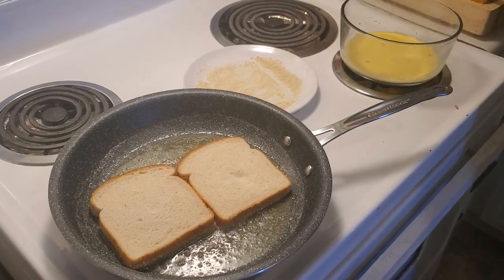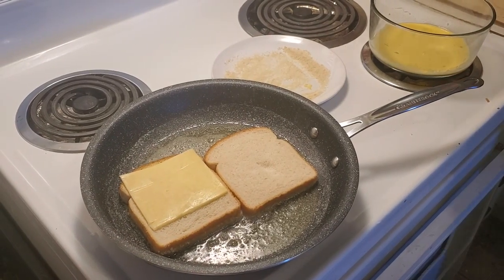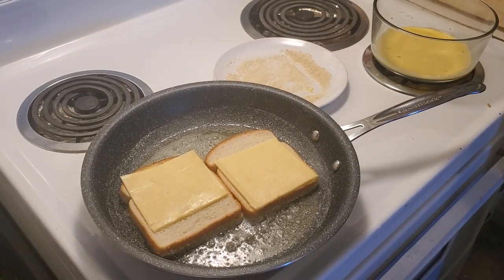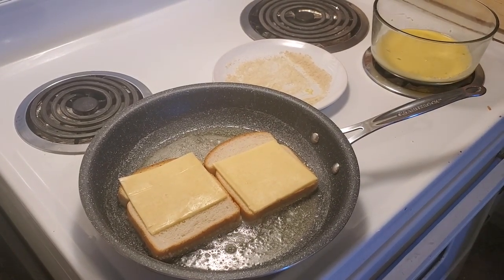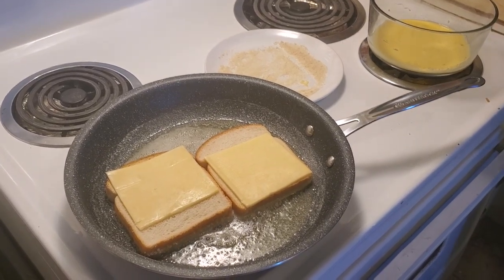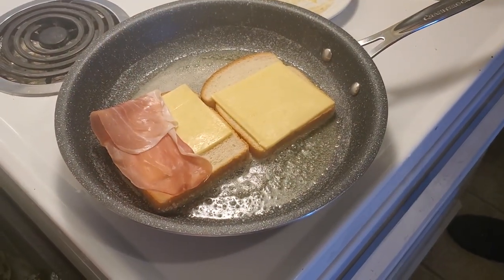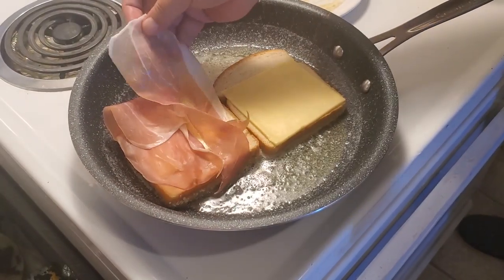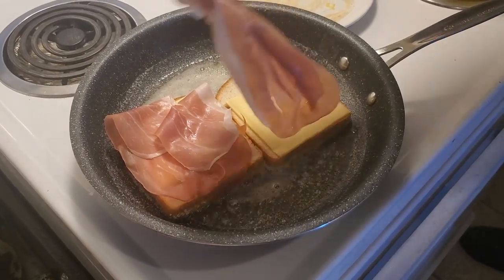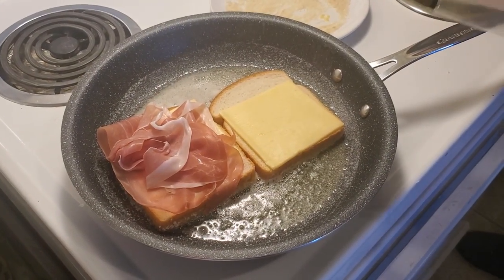Then we're gonna put our Havarti cheese on the sandwiches. I'm gonna use four slices only because it's going to be really, really cheesy. Next up, we're gonna put some lovely prosciutto on there. One more for good measure — who doesn't love a lot of prosciutto? Probably a vegetarian, but this show is not for them.